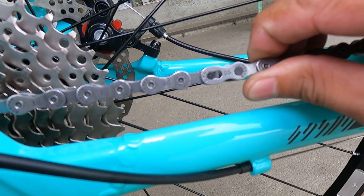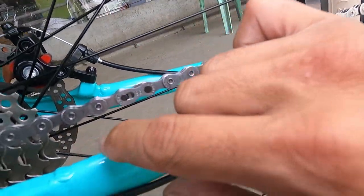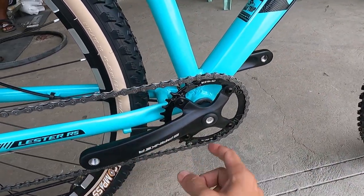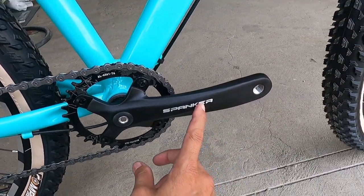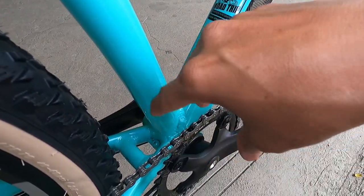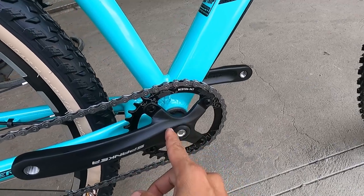Ang kadena niya ay DYC — D-Y-C, Delta Yankee Charlie — S6 narrow. Ngayon lang ako nakakita ng ganitong kadena guys, pero malangis-langis na siya — anti-rust daw ito sa factory. One by na square tapered ang ating crankset — 170mm ang crank arm, gawa ng Spanker, made of alloy. Yung chain ring niya ay napapalitan — pwede kayo mag-2x o mag-3x, kasi pwede kang maglagay ng FD rito. Alloy ang ating chain ring, 34 teeth, 104 BCD. Silk bearing ang square tapered BB.